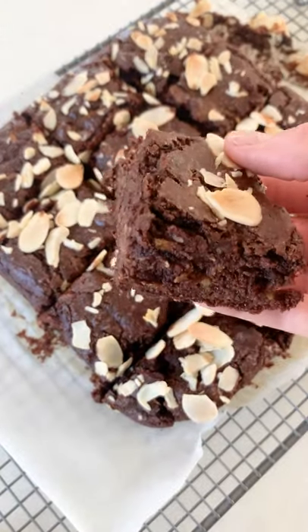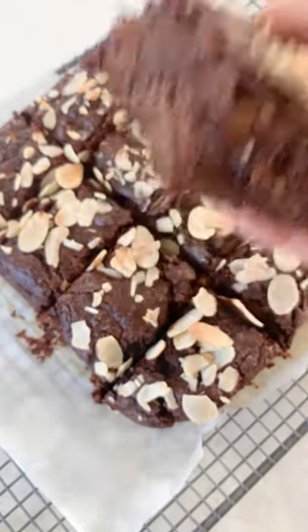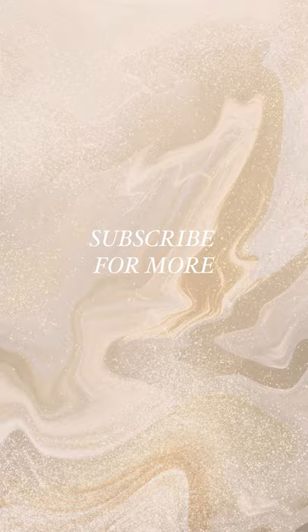Honestly, this recipe is sublime. The whole family is going to love it. And it's great to know that you're eating something that's actually really nutritious for your body at the same time as tasting amazing.